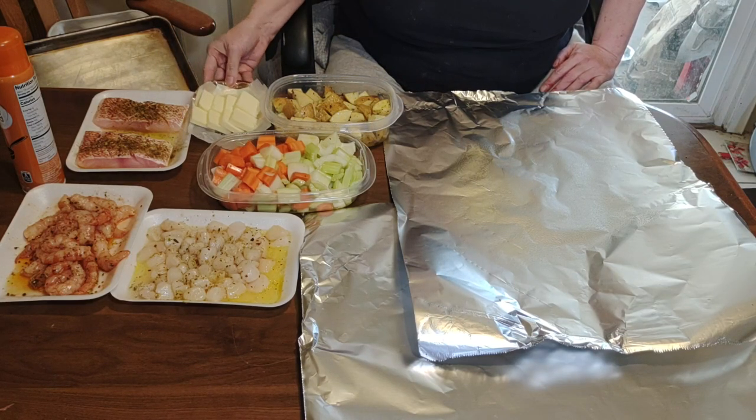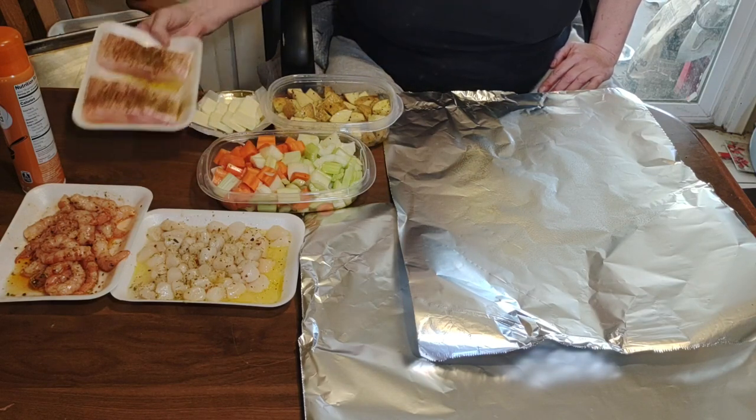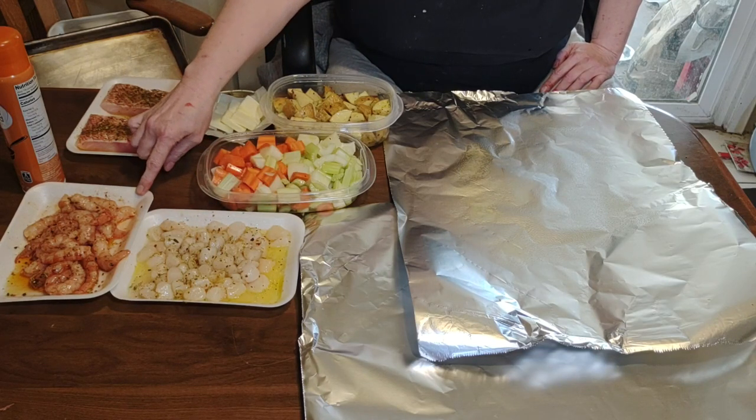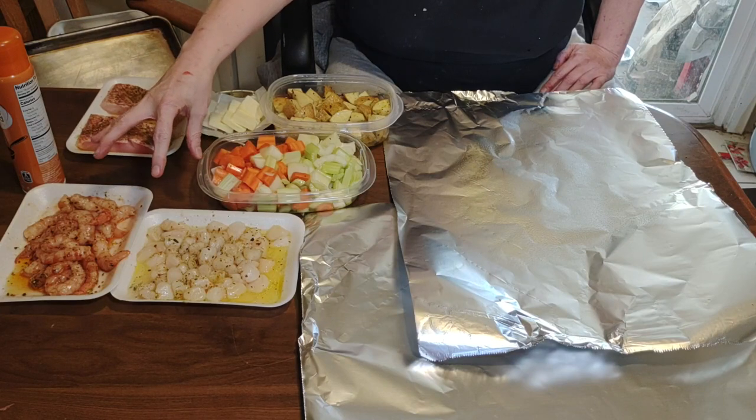You're going to need butter, two red snapper fillets, bay scallops, and large shrimp, all seasoned with oil and seasonings.